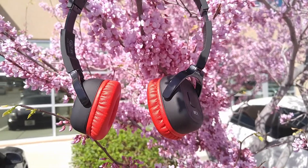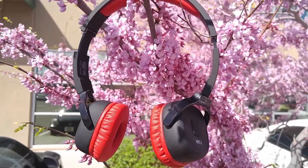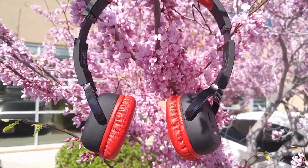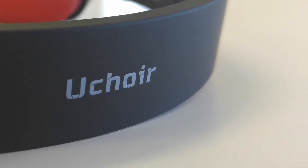Speaking of materials, these headphones are made out of a mixture of aluminum, plastic, and leather, but they feel really nice along the band and along the sides. The ear cups themselves all have this nice rubbery, smooth texture — it's almost like it was plastic-dipped or something. It just feels really smooth and seems like it would be a little bit more difficult to scratch than straight-up plastic.